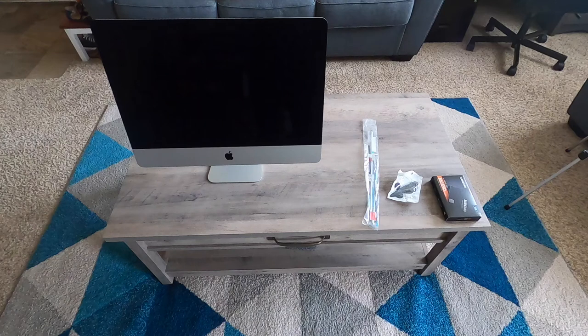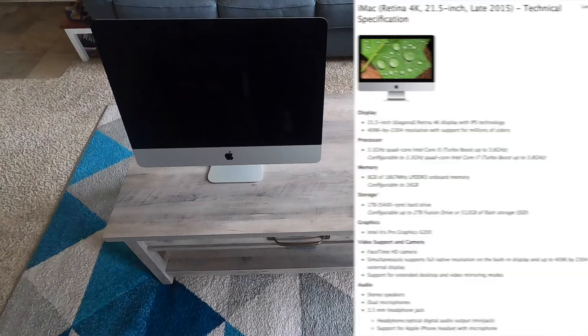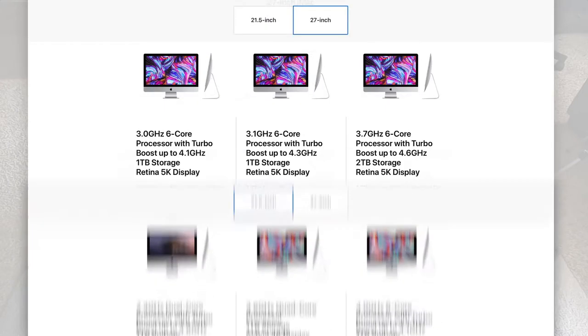In this video you are going to learn how to upgrade your iMac to an SSD. In this case, I will be upgrading a 2015 Retina 4K iMac 21.5 inch. The process is the same for iMacs from 2012 to 2019, also for newer 2020 based models that came preloaded with a hard drive. The process is also similar for the 27 inch models.